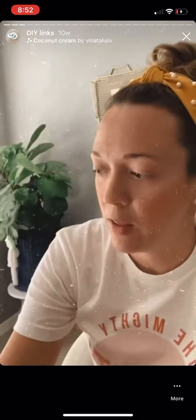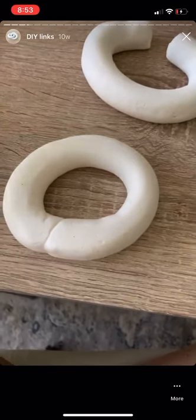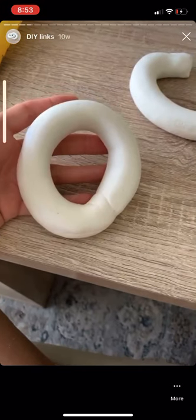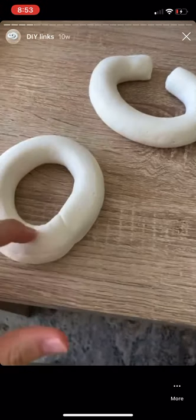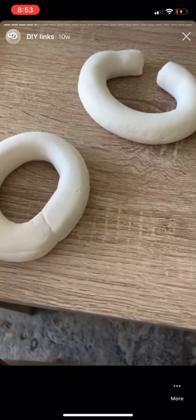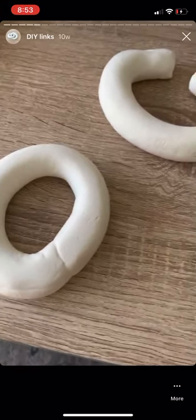I got this stone spray paint, and quick update on the Model Magic DIY — I made my two links. I connected one of the links and left the other one open on purpose. I'm going to let it dry open and then hot glue them together that way, so the two links don't stick as they dry. I still want the links to be movable.